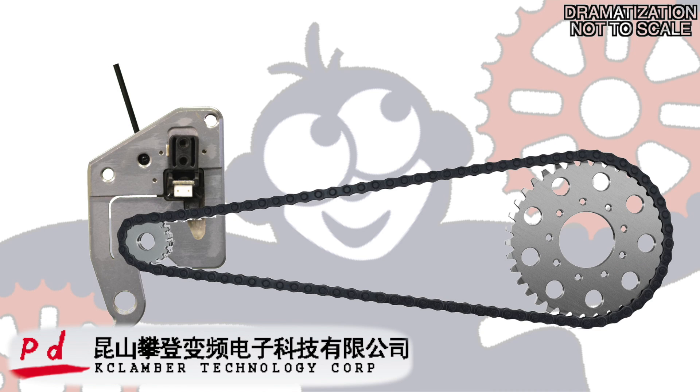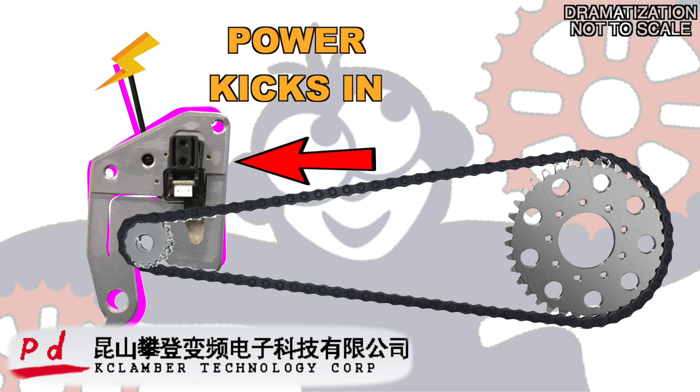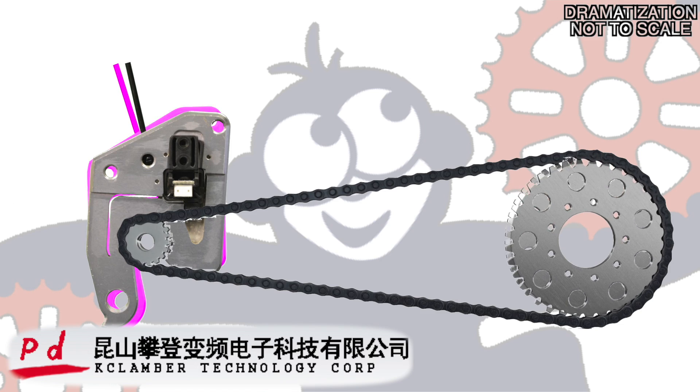The strain sensor is pretty easy to understand. The flex that is read by this strain gauge, as the rider pedals, sends an electric signal that divvies out a very specific amount of power as a result.